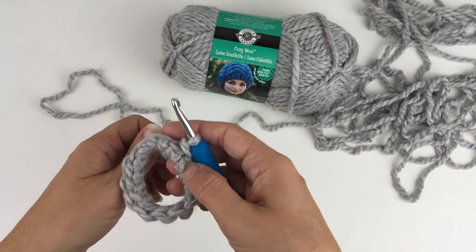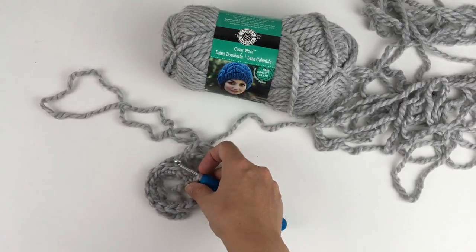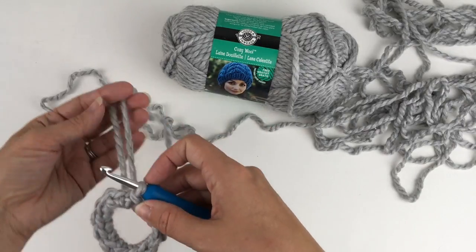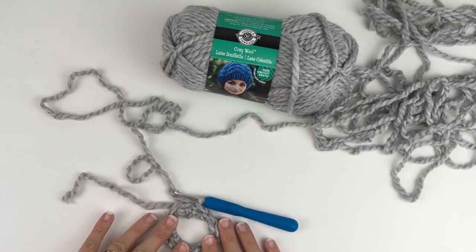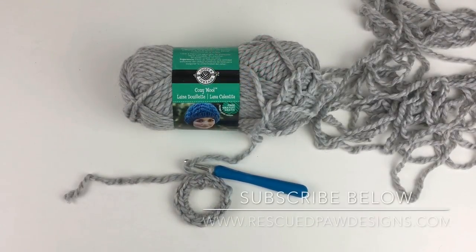That's how you start the messy bun beanie, messy hair beanie. If you'd like to see more tutorials just like this, hit the subscribe button below. Thanks for watching.